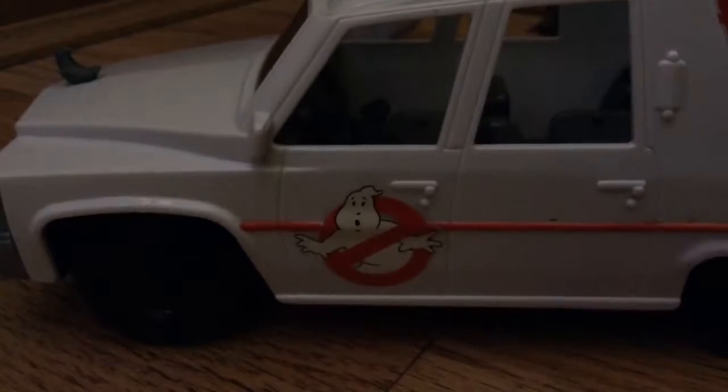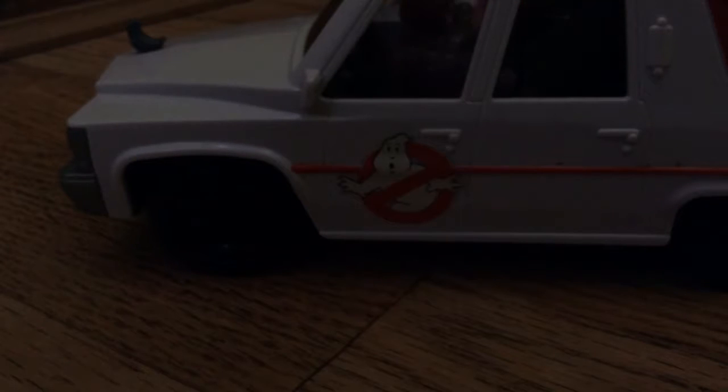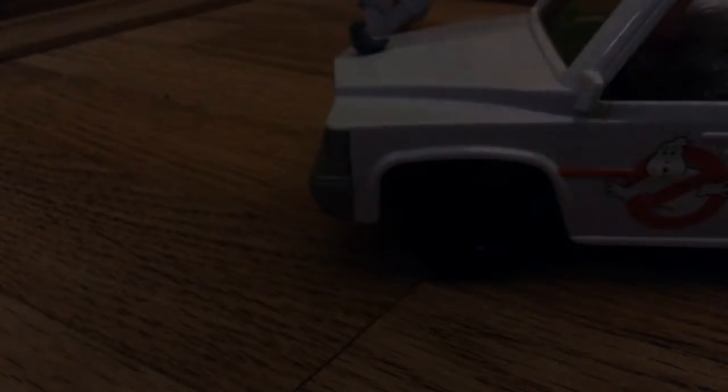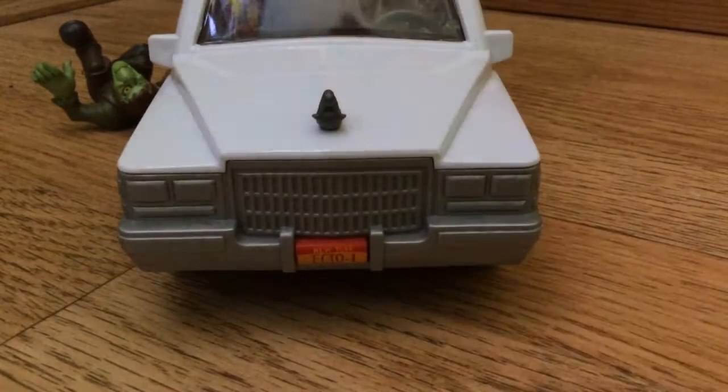When you put the ghost on it — where I showed you the light — there's a little peg that you plug the ghost into so it doesn't move. And there are some different ghosts that make different colors. I forgot what color this one makes — oh look, it's purple! I love that one.